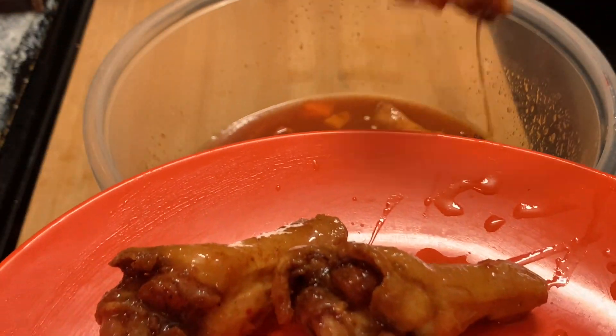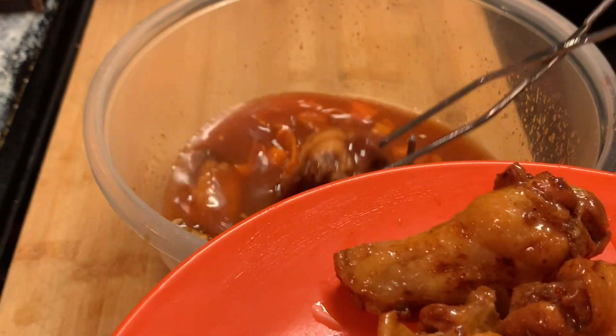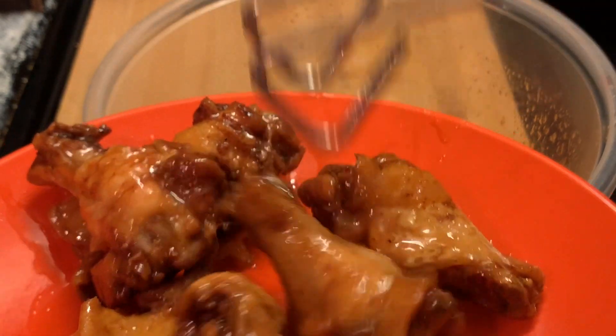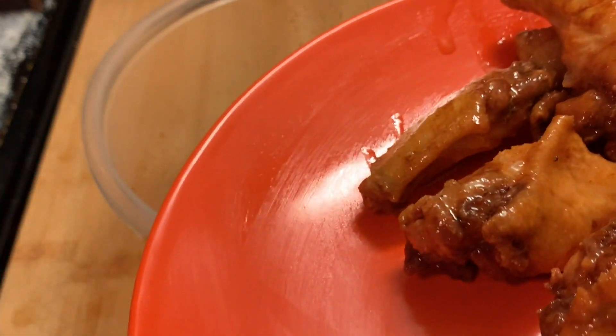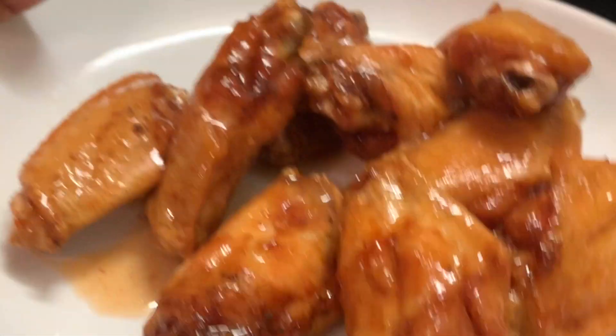I hope y'all enjoy this recipe. This is something I wanted to share with you all that my family really enjoys. As y'all can see, I did chop up a few habanero peppers into my sauce to give it a little more spiciness, because they only had just a slight spiciness to them. I hope y'all enjoy this recipe.